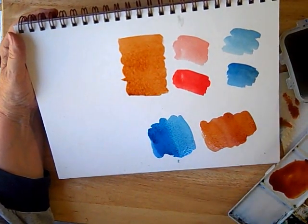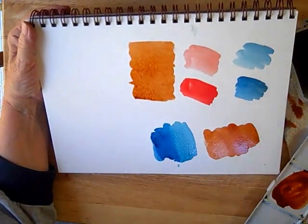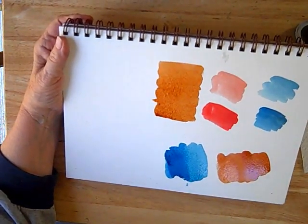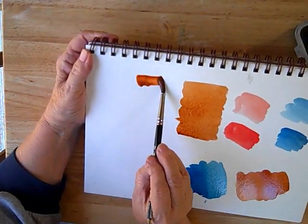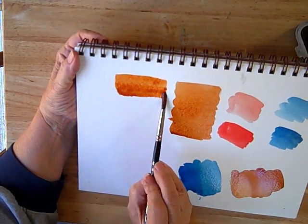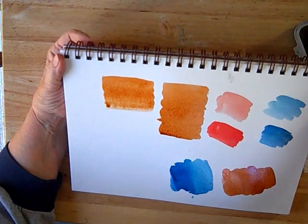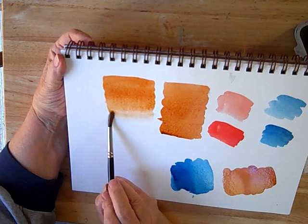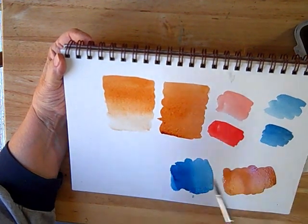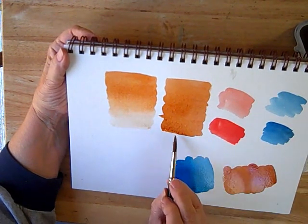A graded wash is very similar — done almost the same way, and I'll use the same color so you can see. Again, keep the paper tipped. Let that bead of color form, but then instead of adding paint, add a little clear water. That will still move down the page. Add a little more clear water, and it still moves down the page. A little bit more clear water, and you have a nice graded wash. But again, you need to pick up that edge or you'll get a back run. The flat one is still wanting to form an edge down here, so I'll just pick it up.